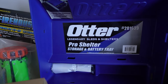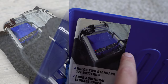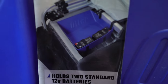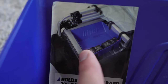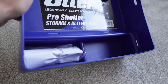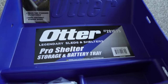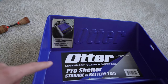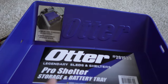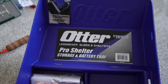Otter Pro Shelter — this is the storage and battery tray that they released this year and I'm really excited about it. In their Pro Series flip-overs, where you've got the middle bar and two seats, you have that angled space in the tub that's really hard to use for anything. This straps around that middle bar and you can screw it into the front. You can hold batteries — there's a spot for two of them — and then a tray for accessories. I'm wondering if you can put two side by side in the back of the sled. More to come on this when we get into shack mods later this year.